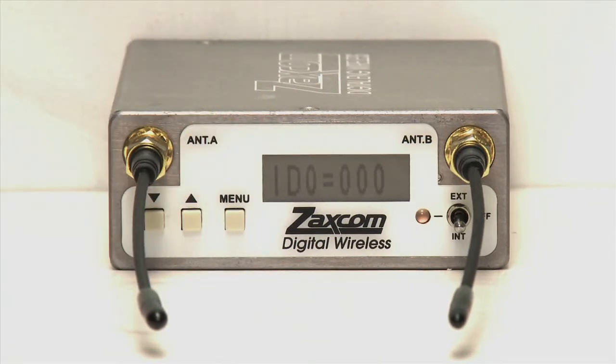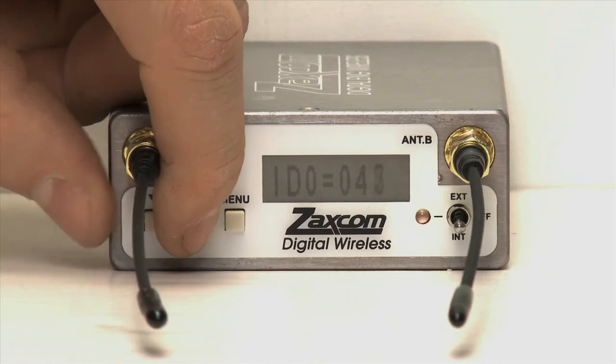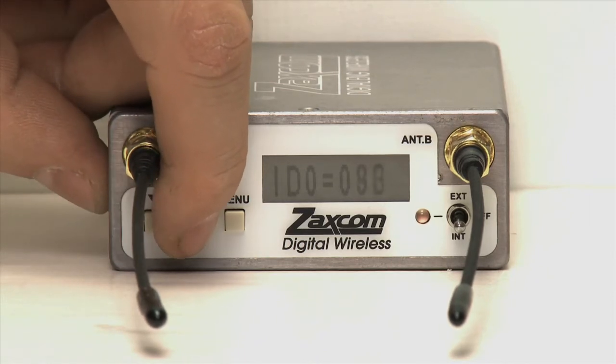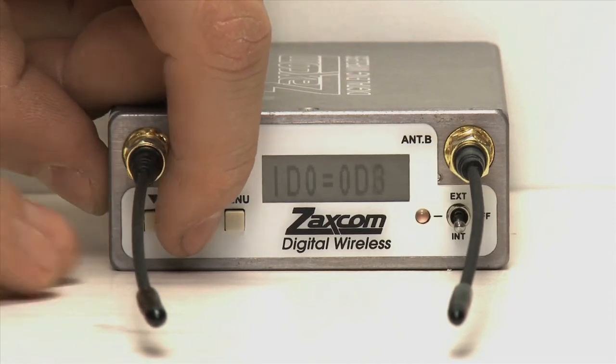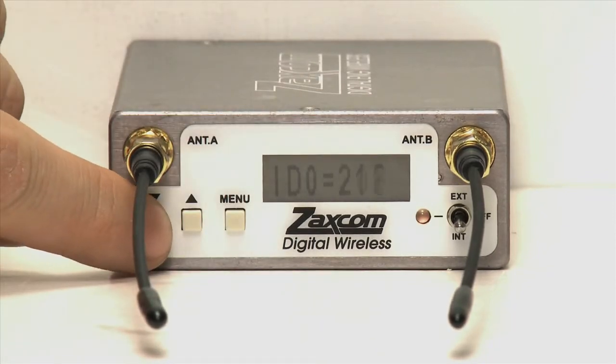This is the right three-digit portion of the encryption code. Using the up or down arrow keys, scroll up or down to create a unique code. To select a number that is above 100, you can hold in the up or down key and press the other arrow key to speed up the process.